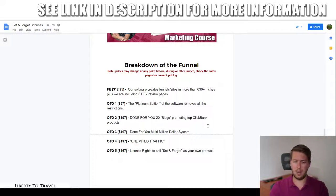Upgrade four at $197 is unlimited traffic, letting you tap into the traffic from Brandon's product launches — thousands of targeted visitors — and redirect that to your own campaigns. Upgrade five is license rights to Set and Forget, allowing you to sell the product as your own and keep 100% of the profits, including on all upsells. With even one upsell sale you can recoup your entire investment, and multiple sales can generate large profits quickly.